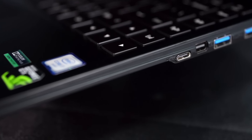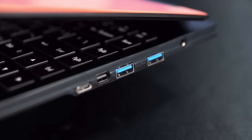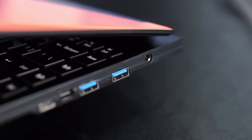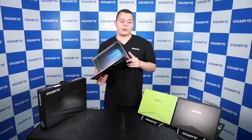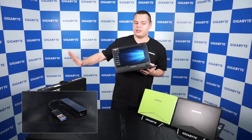On the left side, you've got a USB 3.1 Type-C mini DisplayPort, two USB 3.0 ports, DC-in, and also a USB to LAN converter — the same adapter that's already included in the box.